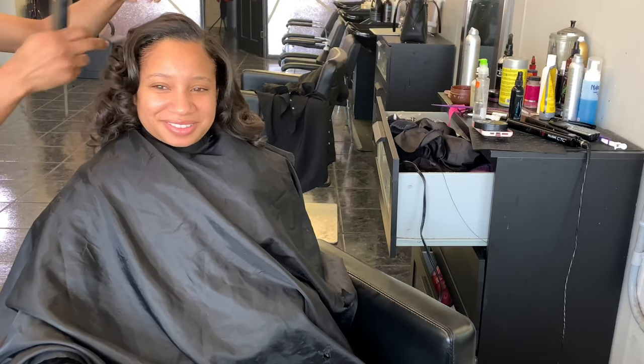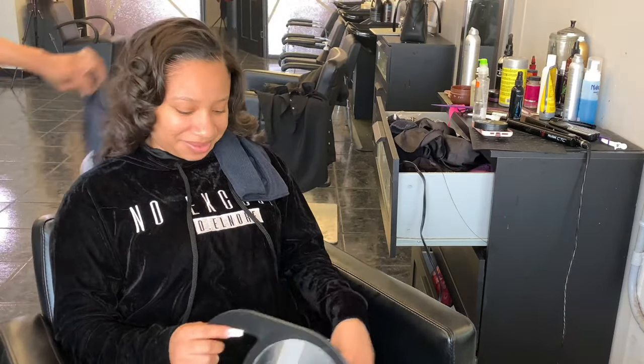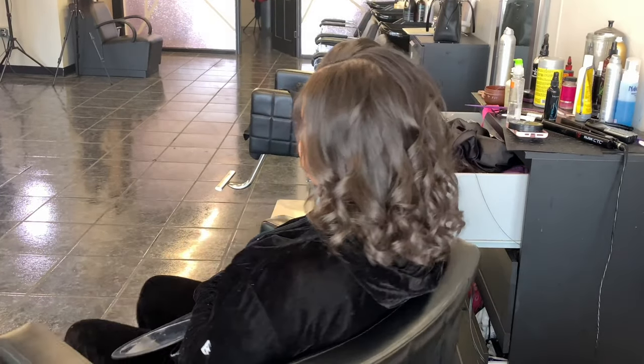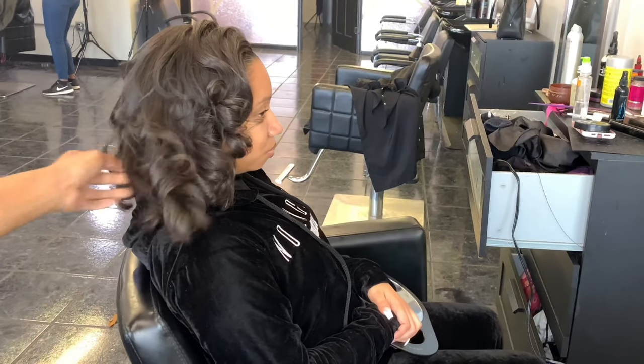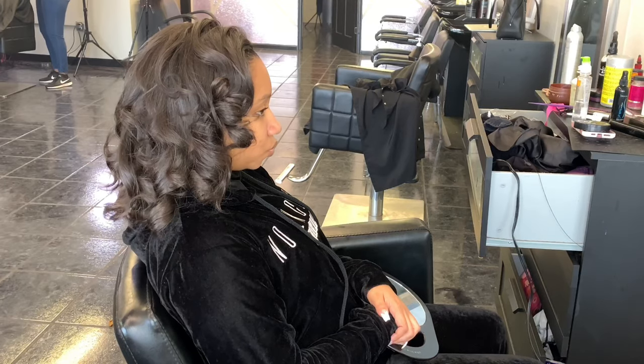And then I'm going to go in with my rat tail comb just to make her hair a little messy, to give it a little bit of that messy, I-don't-care look. So Brittany is all done. Thank you guys so much for watching — as always, do not forget to hit that subscribe button. I will see you guys in the next video. Thank you guys so much for watching, I appreciate each and every one of you guys. Bye.